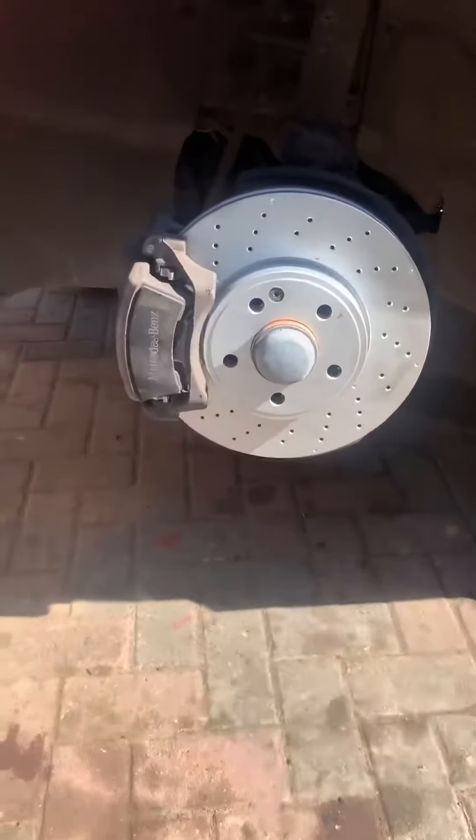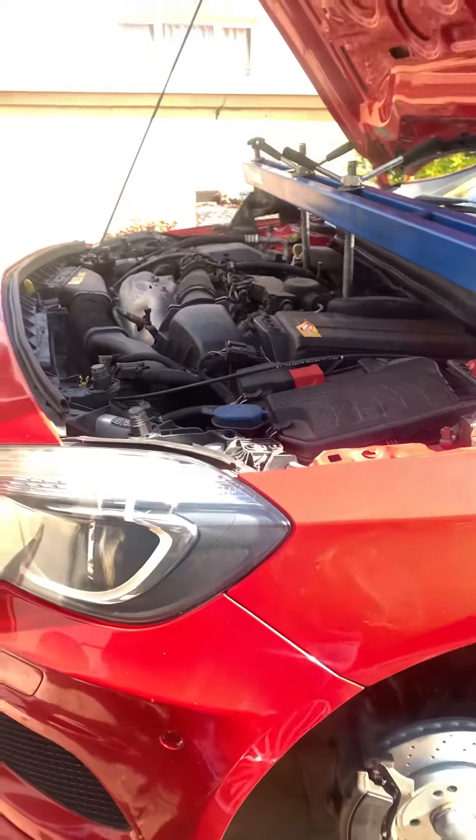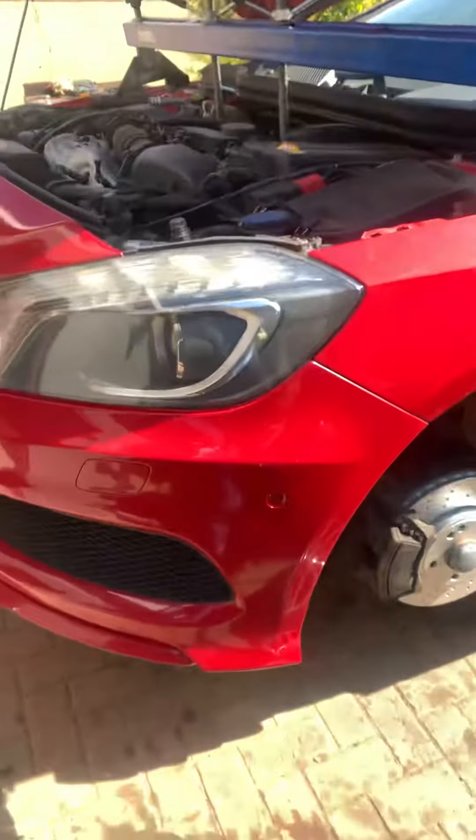The brakes are done, the serpentine belt is also done. Time to call it a day.